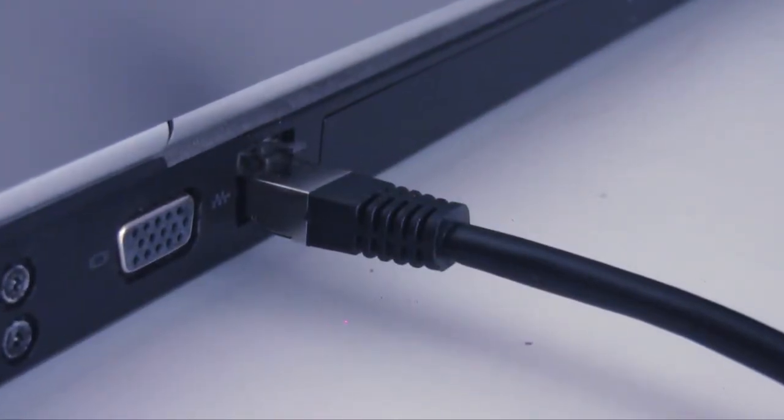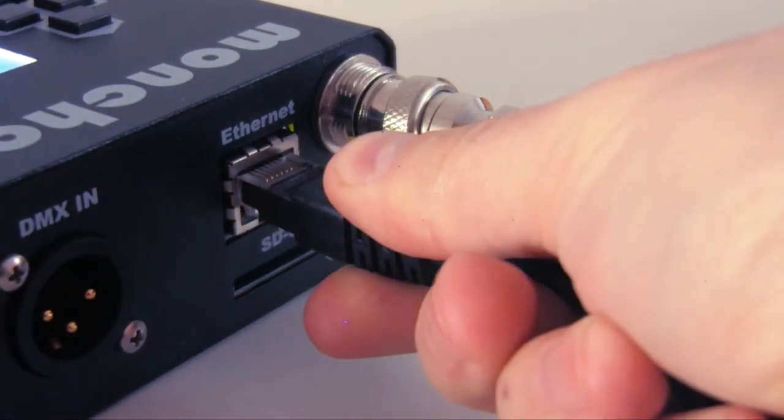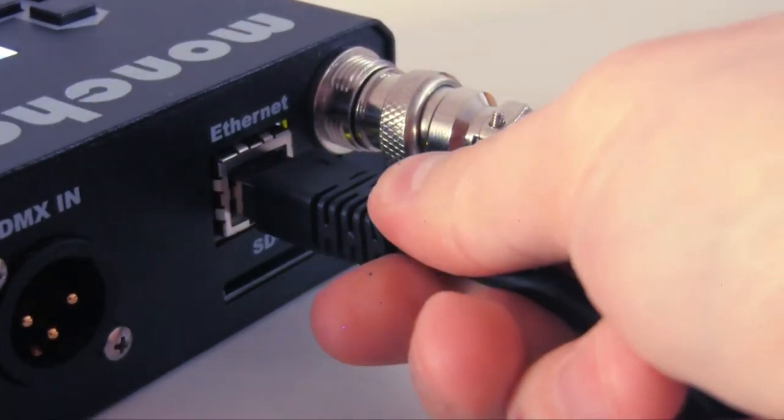Connect the Ethernet cable to your computer. Connect Moncha.net with the Ethernet cable. The green light will turn on.